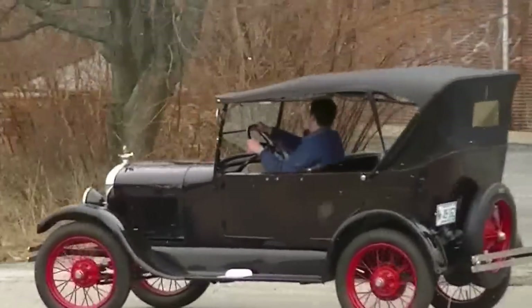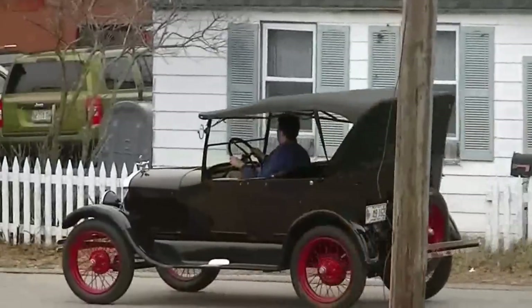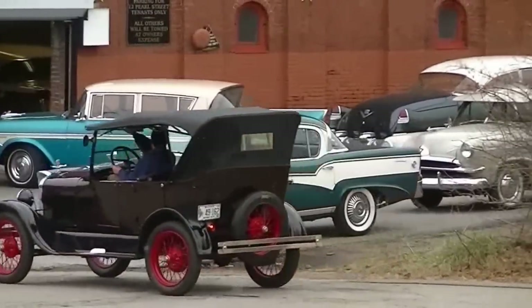And there you have it — our 1927 Ford Model T Touring Car. If you have any questions, visit us at MotorlandAmerica.com. Thanks for watching.